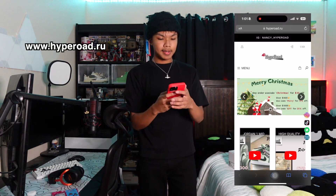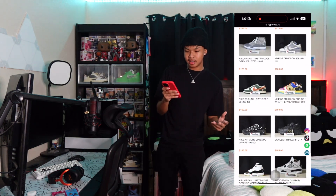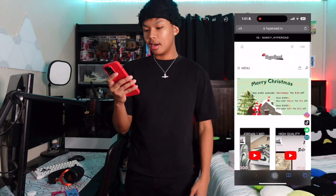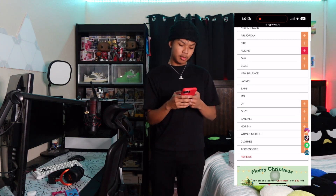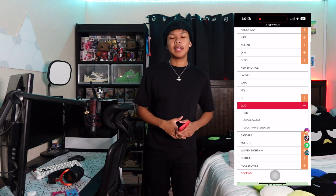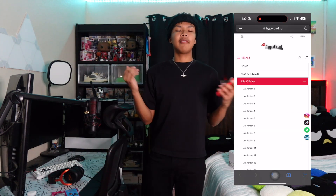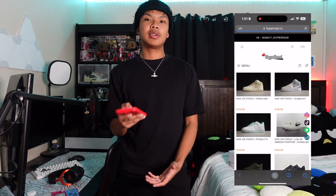So before we unbox these Air Forces right here — these beautiful Air Forces — they were sent in from a seller, Hypro.ru. Y'all can check out their website. They have all types of shoes ranging from Nike Jordans to Balenciagas and Gucci — a huge selection. You can pick a lot of shoes from them. They even have some clothes, so I'd definitely go with them. They deliver pretty fast; they delivered mine within a week.